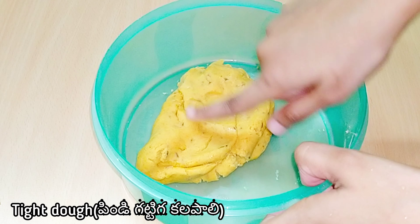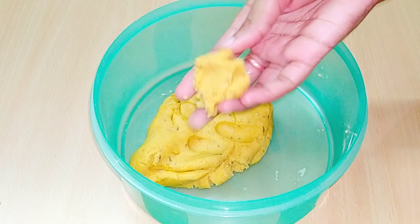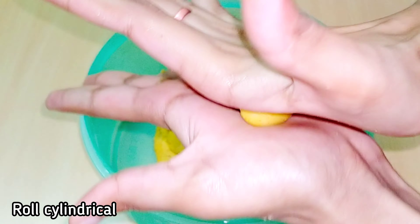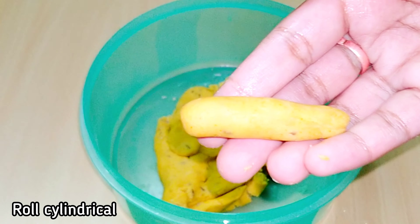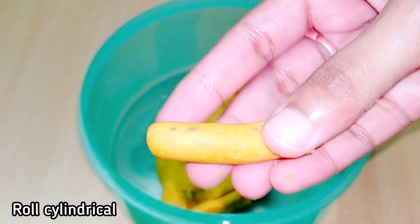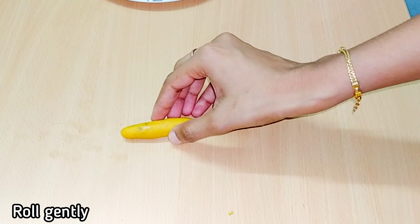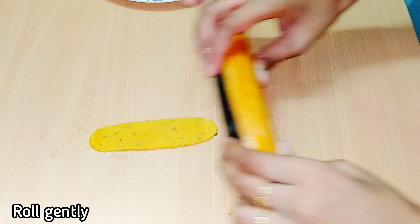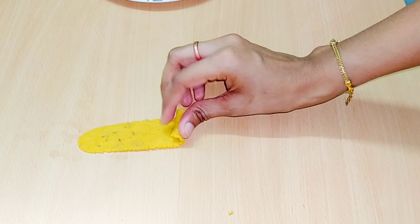The roll of the consistency and the roll shape. Now the small roll of the roll. Roll it in a cylindrical shape. Now let's roll the oil to this pin and put it on the pin. Prepare the shape of the heat and roll the cross.